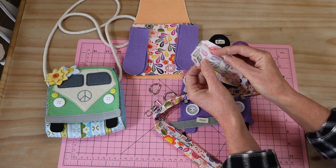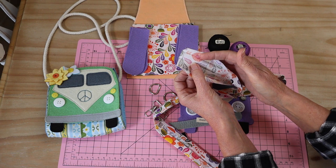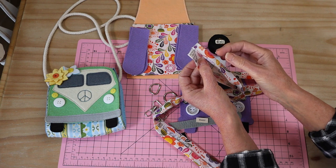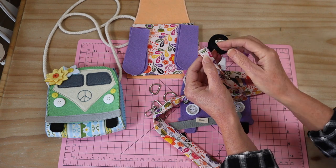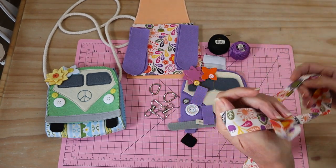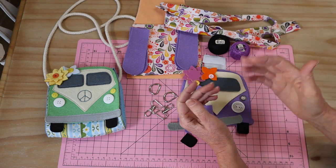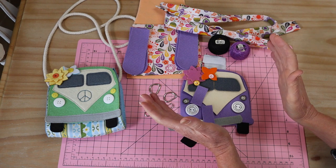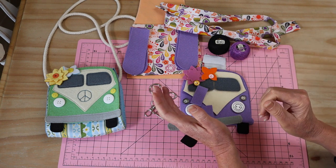For your strap, I've cut from print fabric — it's not interfaced because it ends up four layers and is quite substantial. The strap measurement is 110 centimeters long by six centimeters wide. I've pressed each side into the middle and then pressed it over in halves again to create the strap. That length is on your template pattern and is for an adult crossbody bag. I'm making it for a child so I've brought it down to 100 centimeters — you can adjust the strap to suit whoever you're making it for.